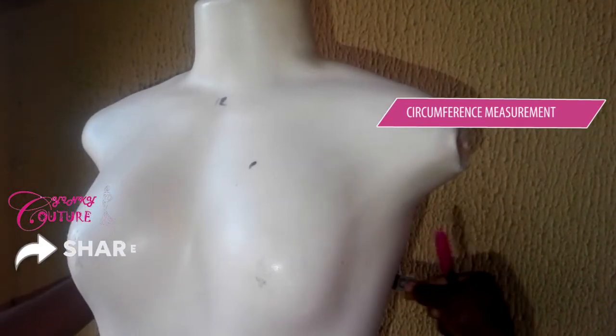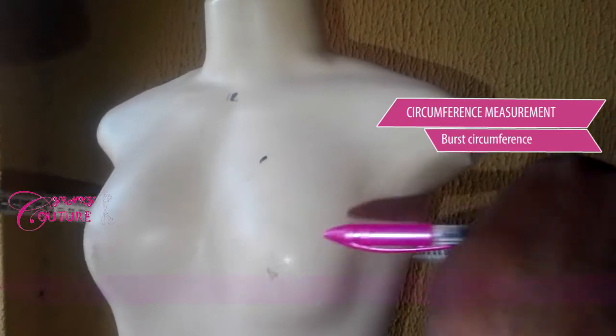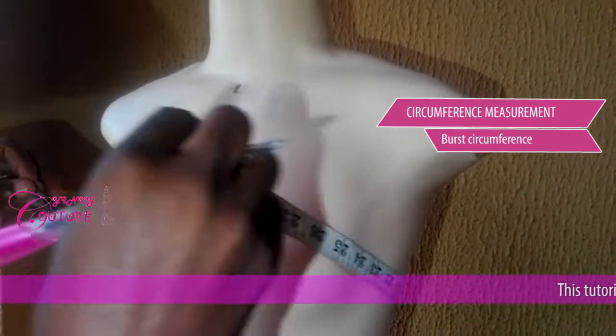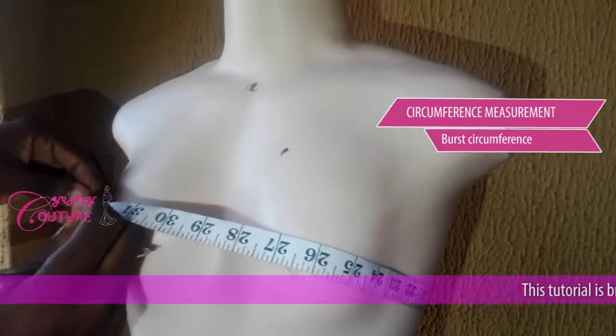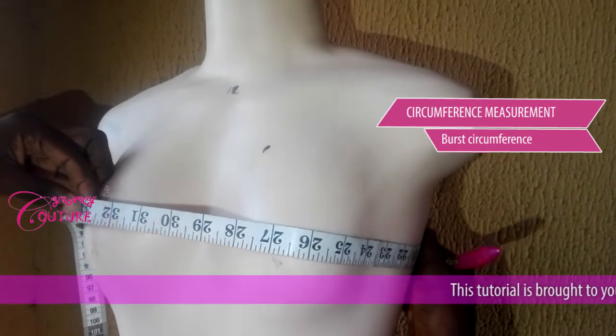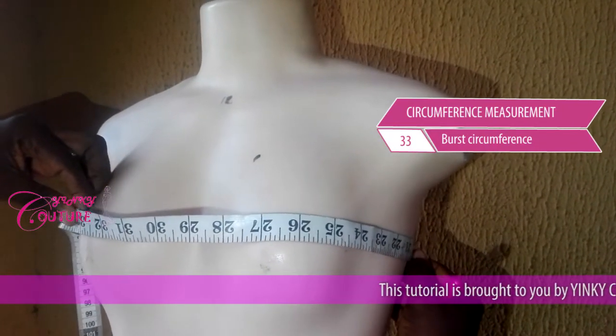How do you take the bust? The bust circumference is like this — can you see? This is your bust, the bust circumference. The bust circumference is 33 inches.